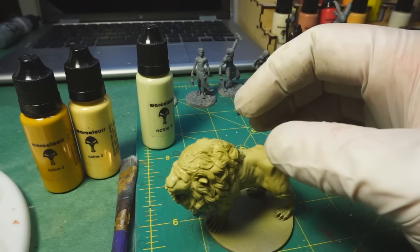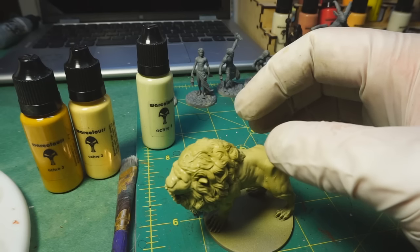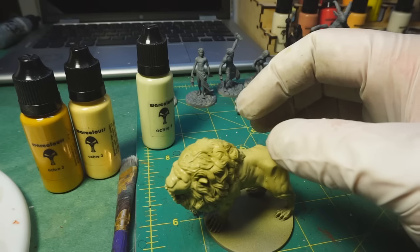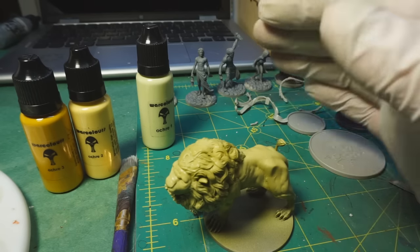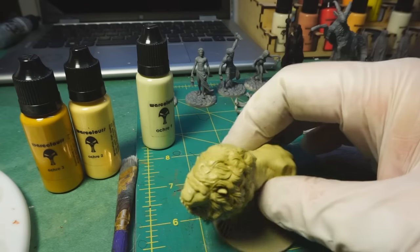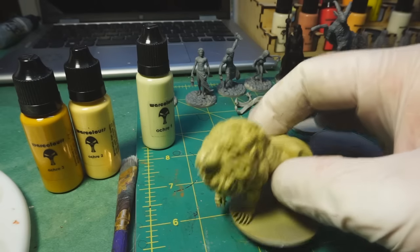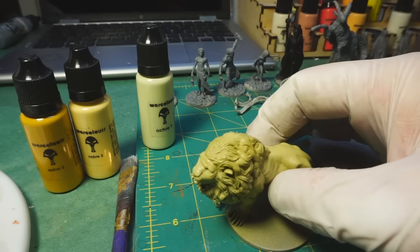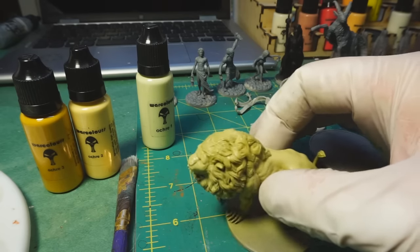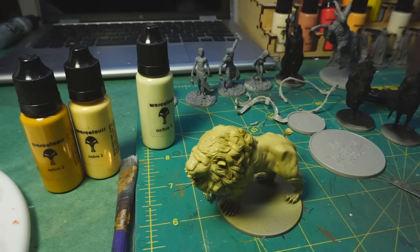I'm going to try out a new show. I watch a lot of video when I'm working — the best things to watch are things that are very talky that don't require a lot of watching. So we'll see if this one works. Let me get some more paint on here and then we'll talk a little bit more about it.